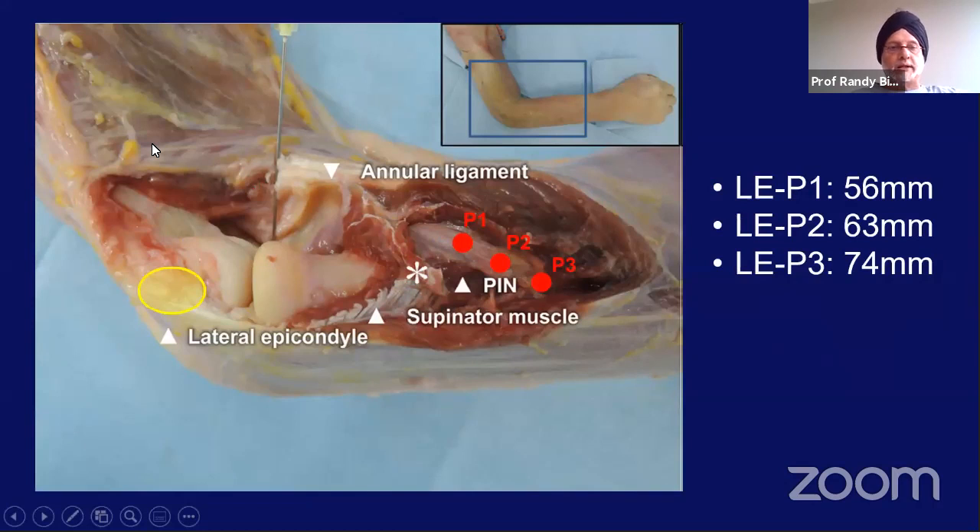When you look at the lateral epicondyle, and you look at the first point where the posterior interosseous nerve touches the radius, that distance is about 5 centimeters away. So whenever you're exposing the radial head, you can very confidently cut for at least 4 centimeters before you start worrying about the radial nerve, which will come around 5.5 centimeters. Where it is right on the middle of the radius, it's 6 centimeters, and 7 centimeters where it exits the supinator muscle to go to the forearm. So as long as you are just over about 4 centimeters, you will be safe.